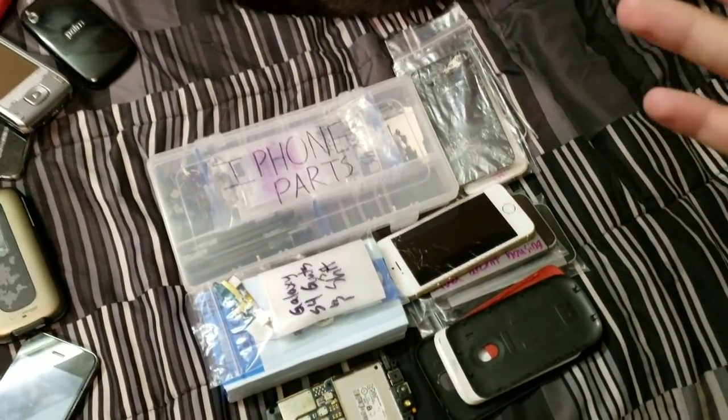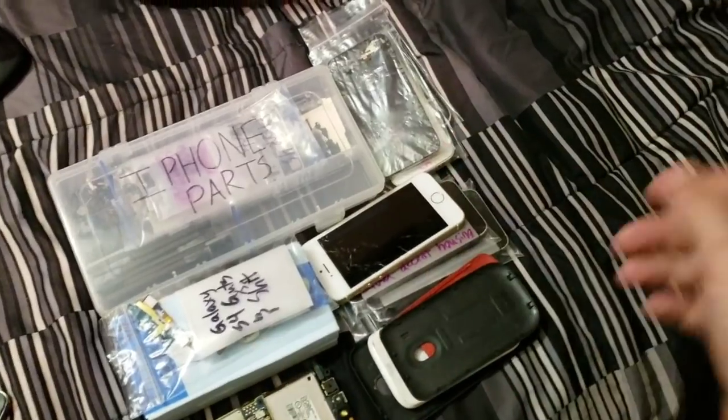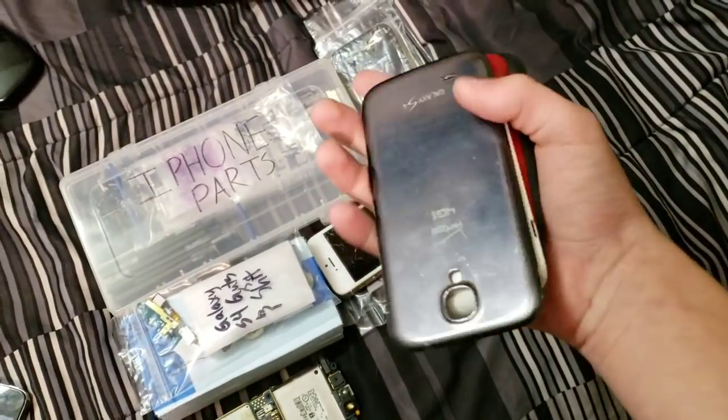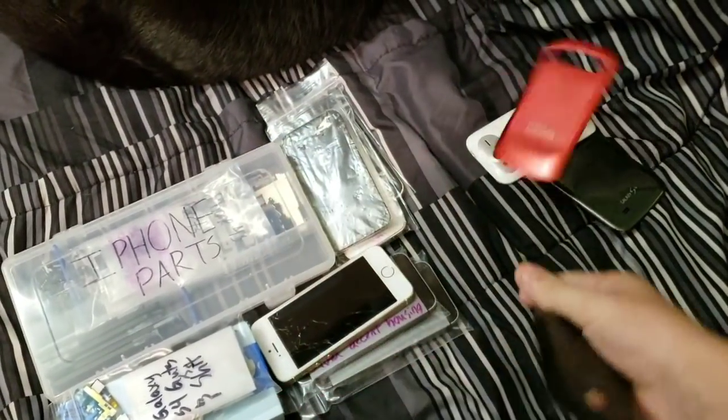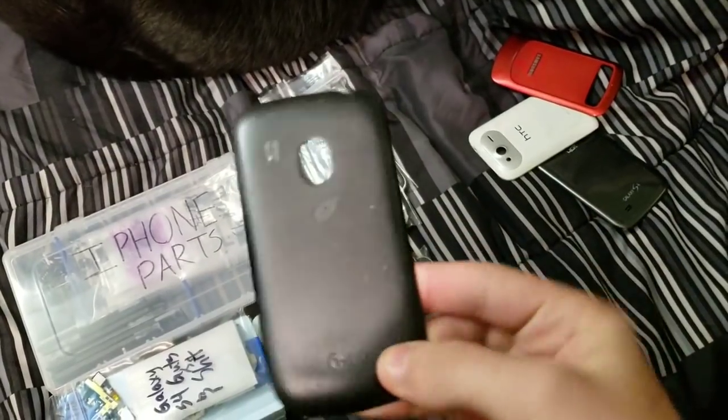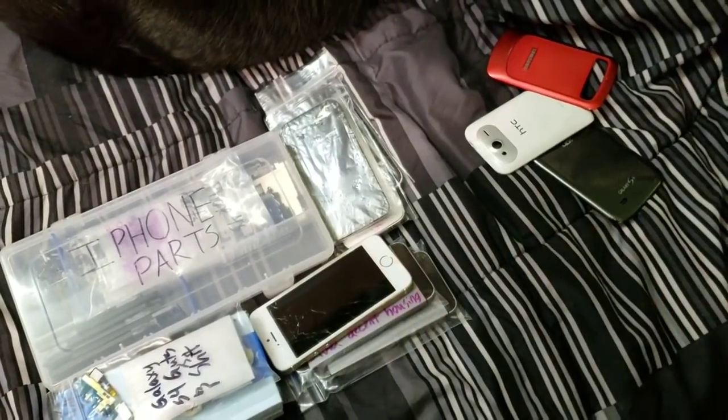First, let's start off with my smartphone parts. Over here I have a few back covers including one to a Galaxy S4, one to a HTC Wildfire S, one to a Samsung Admire, and one to some old LG phone. I don't even know why I have this, I'm just going to throw it away.